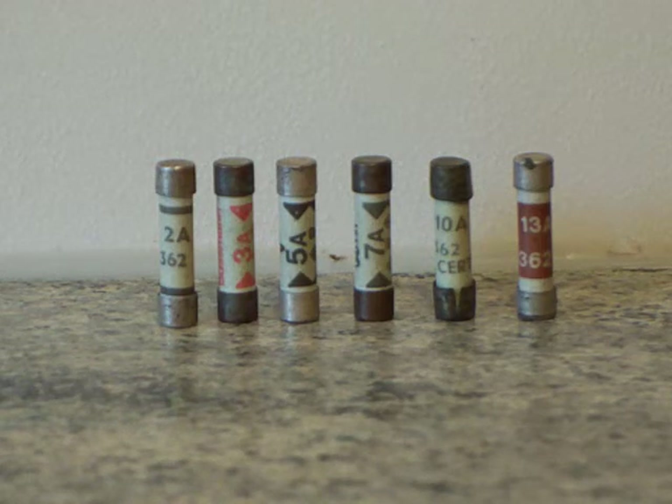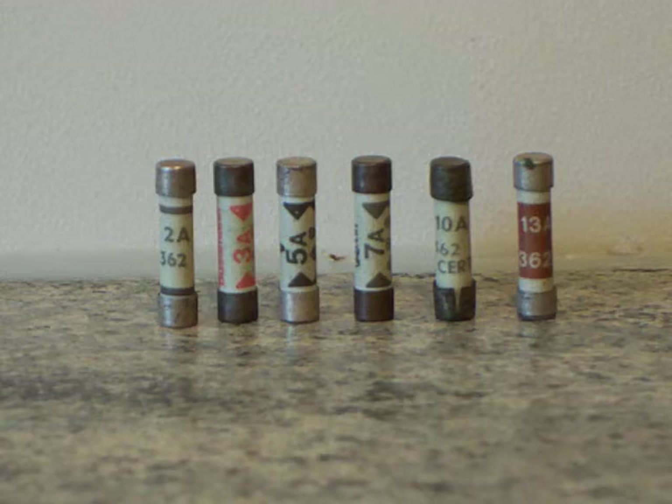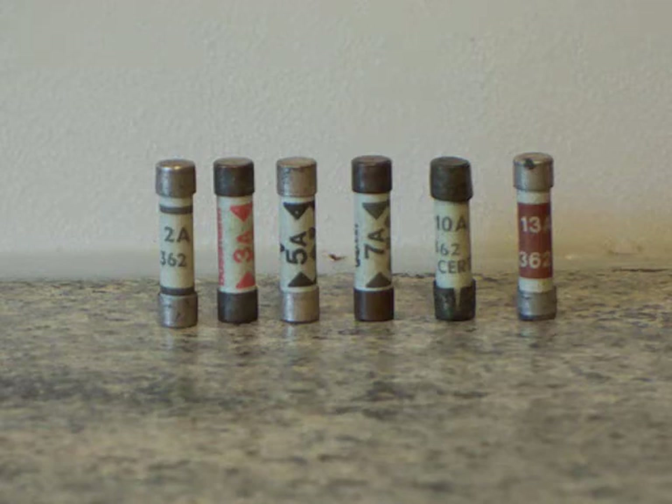Fuses. Those are for plug tops and they are manufactured to British Standard 1362. There are a selection of sizes up in front of the camera there, some of which a lot of people don't know about, but they are available because there they are up in front of the camera.